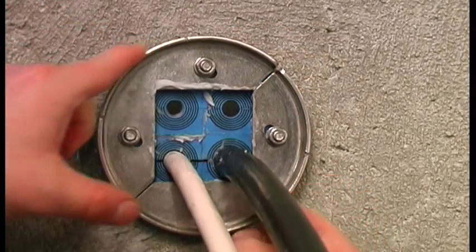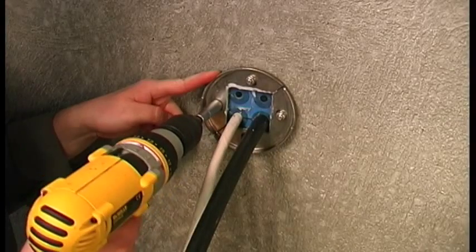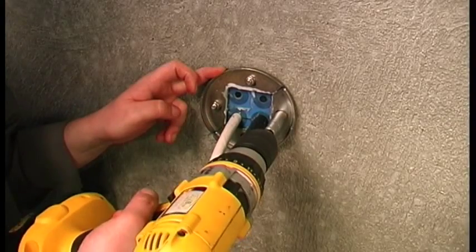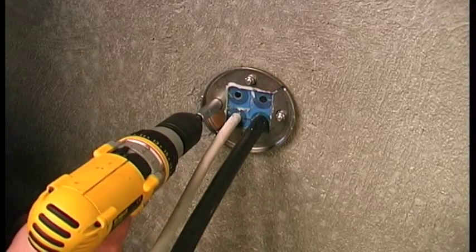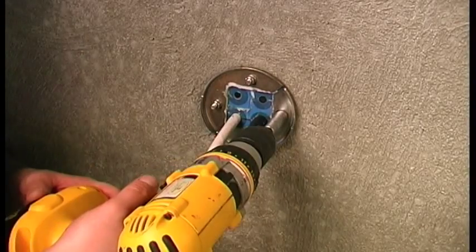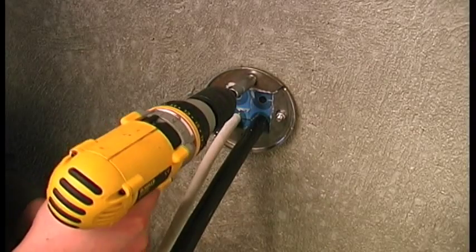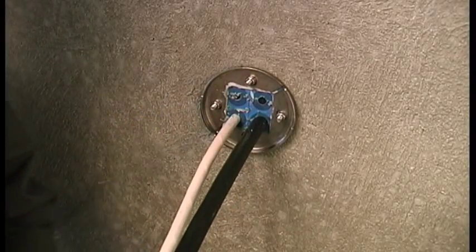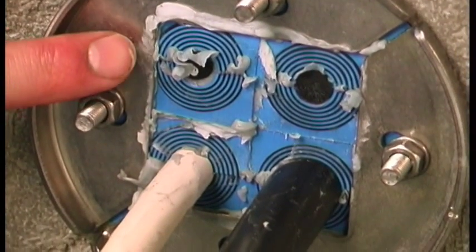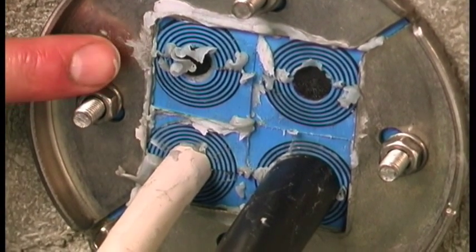Push the front fittings back to the correct position and tighten the nuts until approximately 10 to 12 millimeters of thread protrudes. When the rubber compresses, the excess lubricant will be squeezed out.